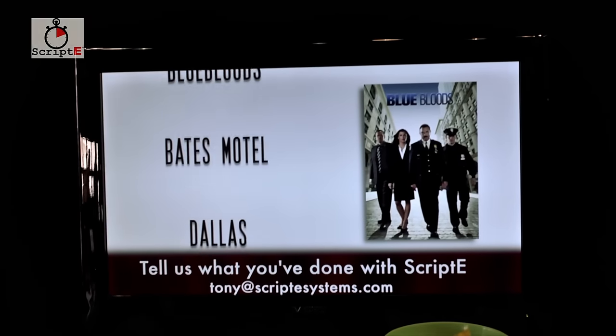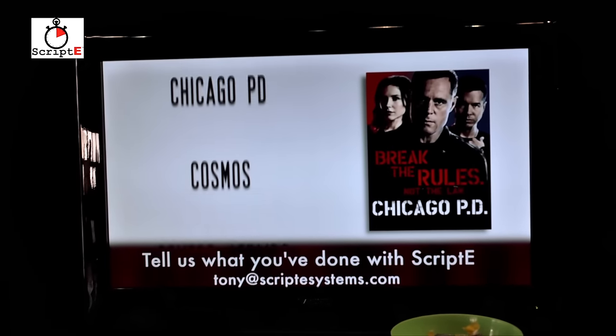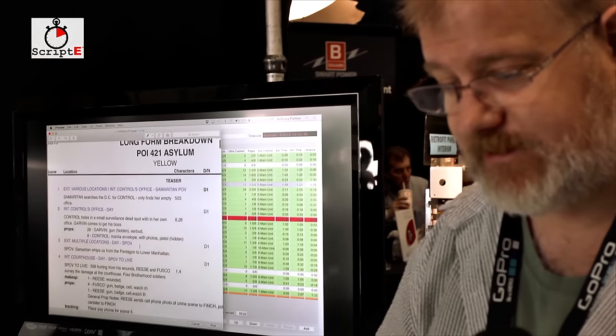I work on a lot of TV shows, a lot of movies, and I wanted something very strong. It was just there when I needed it, and that's how we created Scripty.